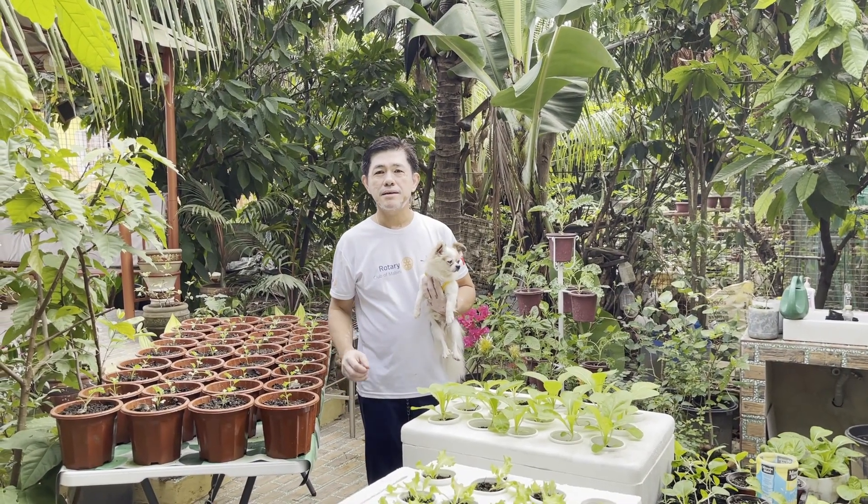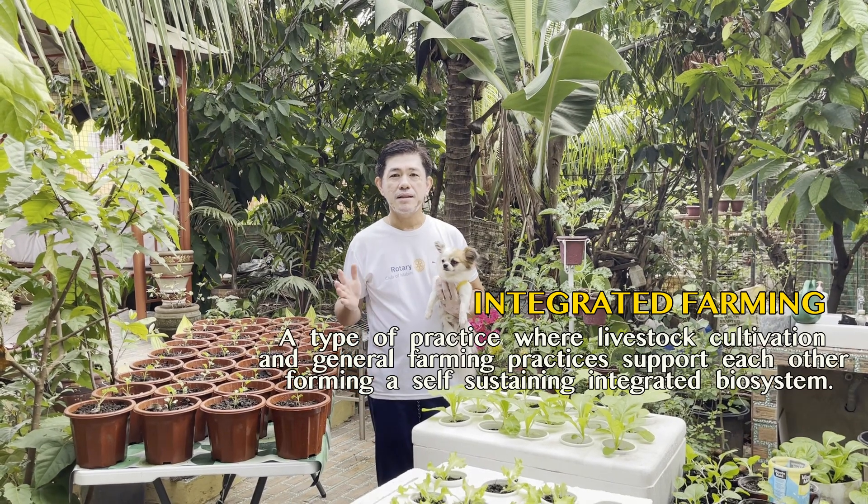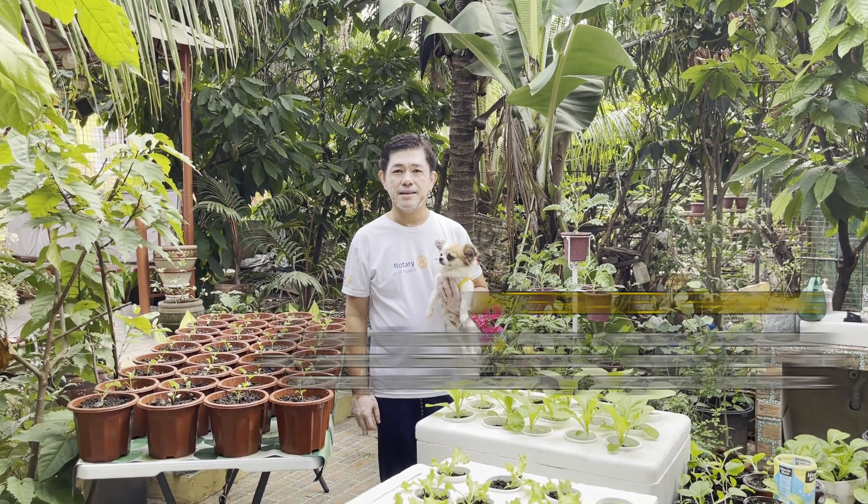I am a doctor — a doctor for integrated farming — where all life is connected to support the needs of each other.